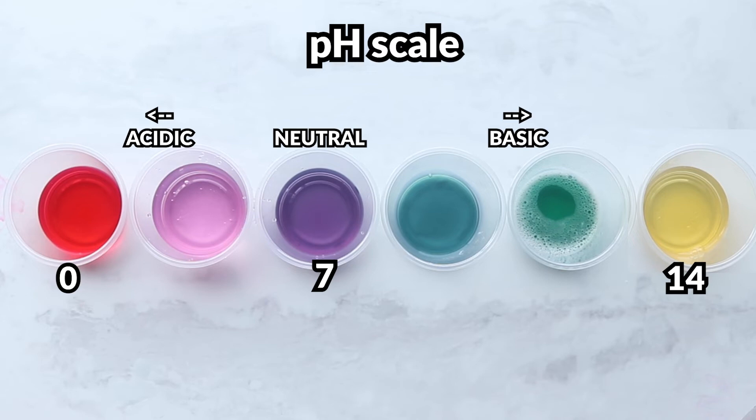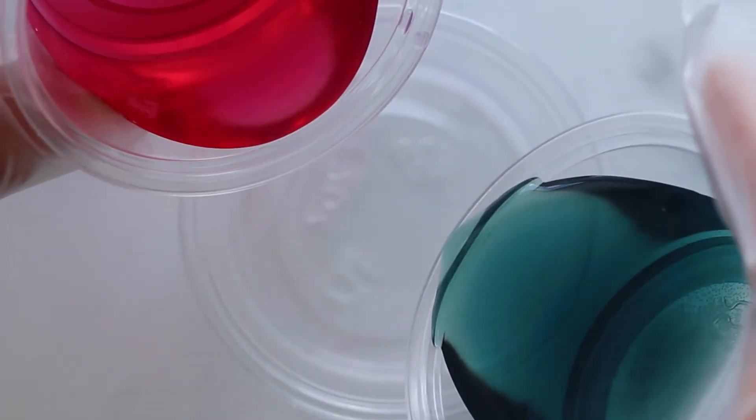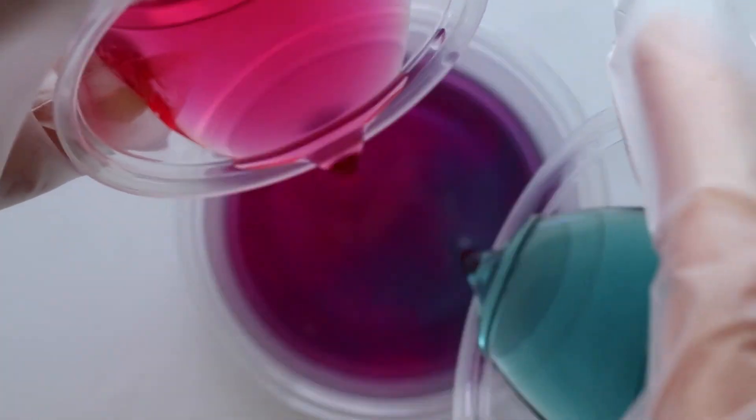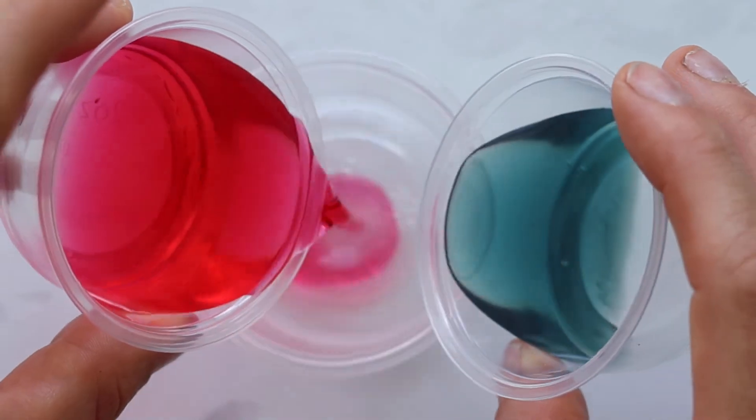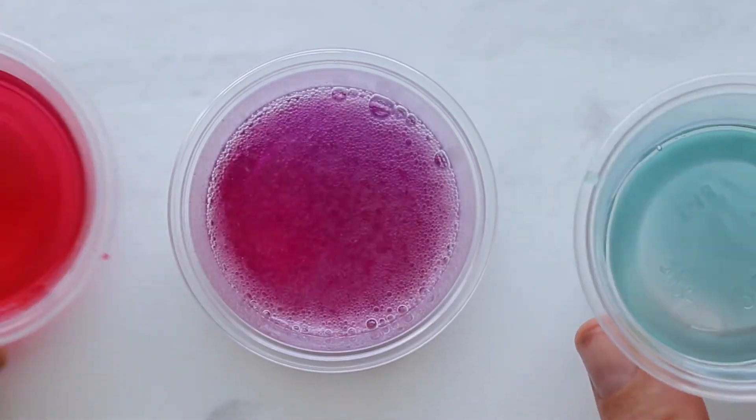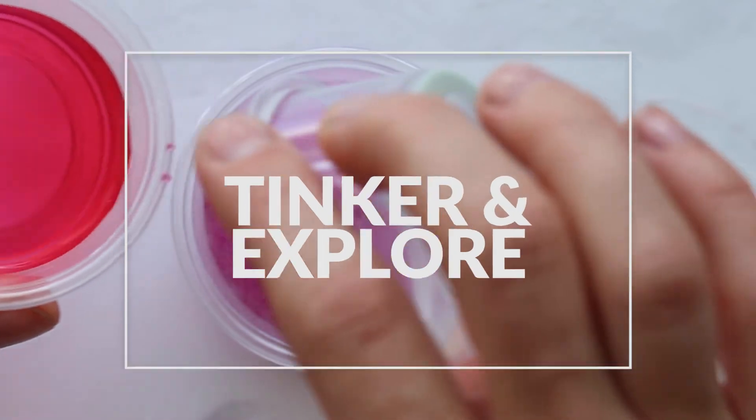Generally speaking, as we get further and further from neutral, substances become more toxic and we have to be more careful. The good news is that with substances like baking soda and vinegar, you can tinker and have fun. Here we took red cabbage, added vinegar to it, and then dumped in baking soda until the pH got to neutral, which brings us to the last point: when you combine an acid and a base, they essentially combine to get closer to neutral. It will depend on the strength and amount of each, and that's something you can tinker and play with.